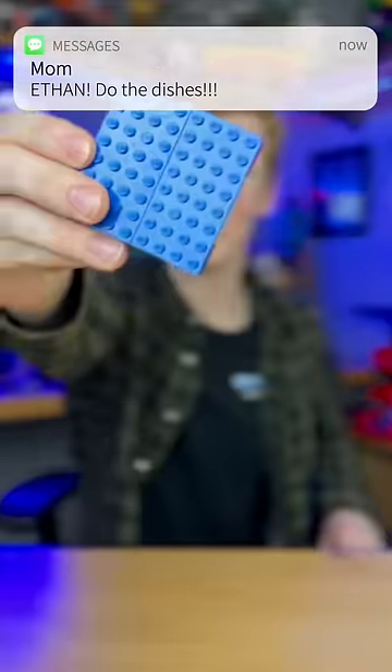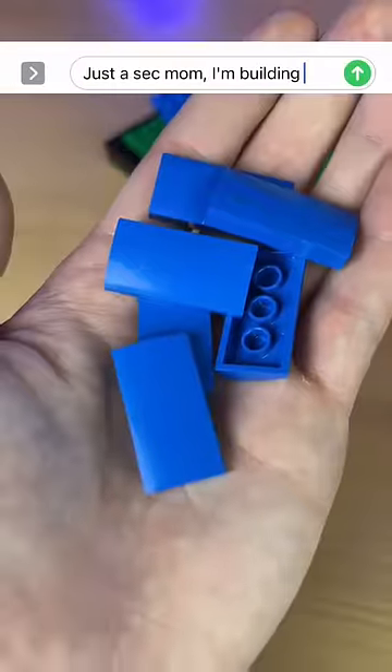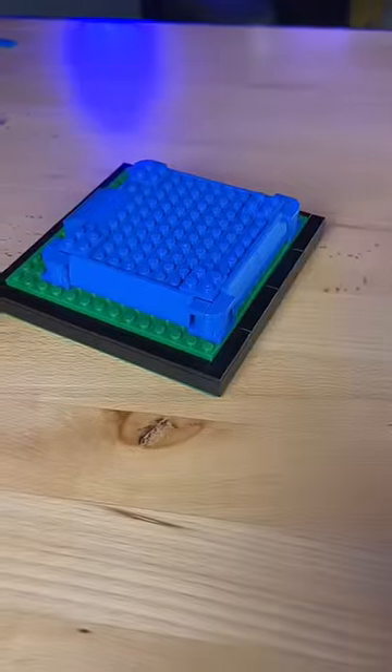Next, I build this little square, I slap it on top. I then grab a buttload of blue parts, like these curved slopes, and I place them all the way around.